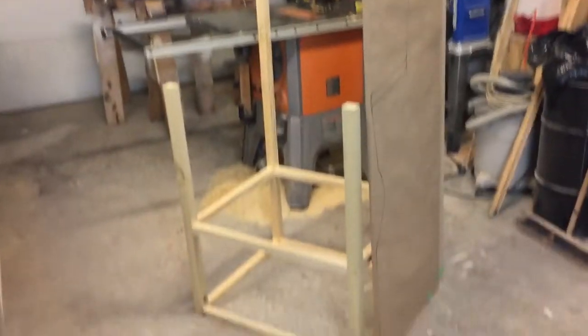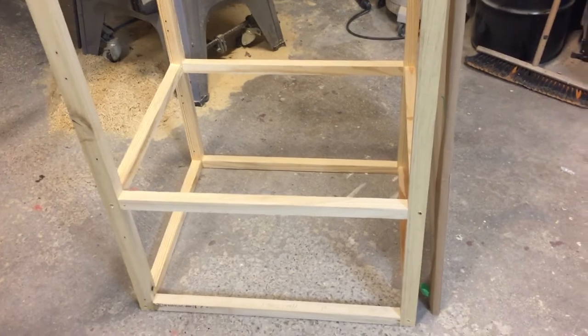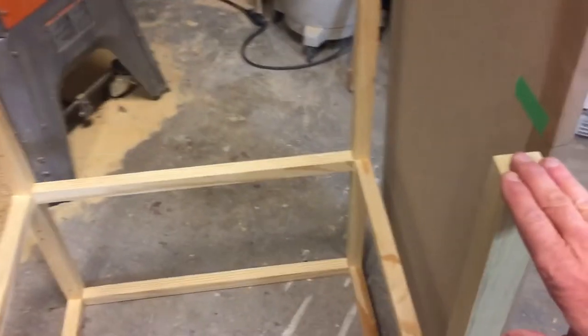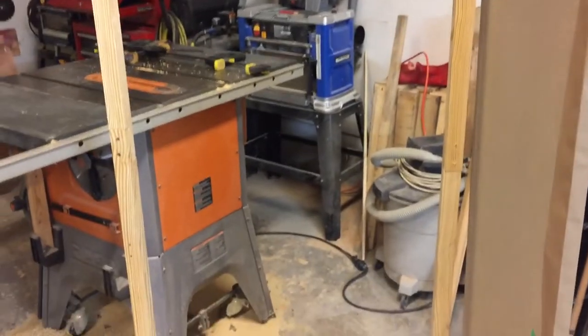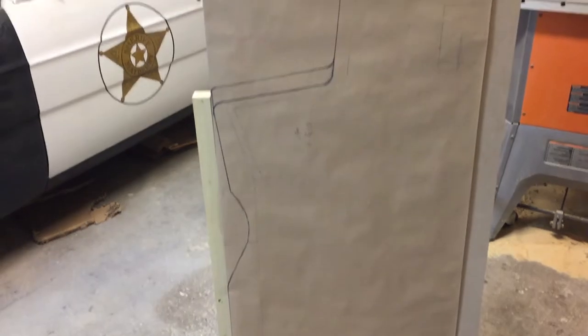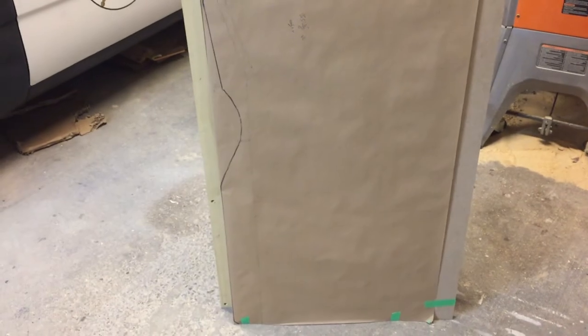We've been assembling the frame. What we have started is the very base of the frame. We're going to put records in the bottom for storage, so there'll be a shelf there. In the second row there'll be another shelf. This will be the height of our control panel - 36 inches high, which I think makes it a comfortable height. The back legs extend all the way to the top. We have a lot more work to do on the frame yet.